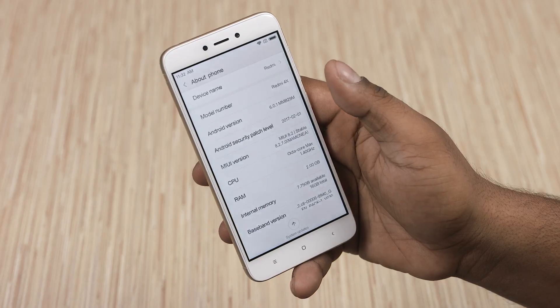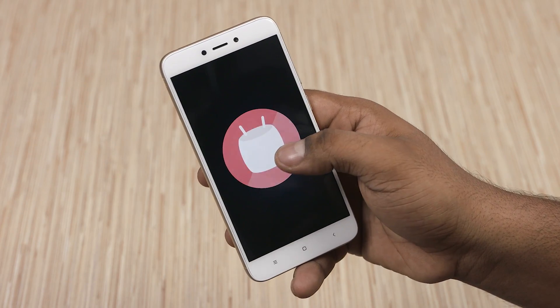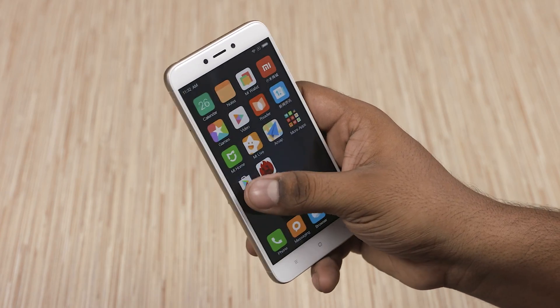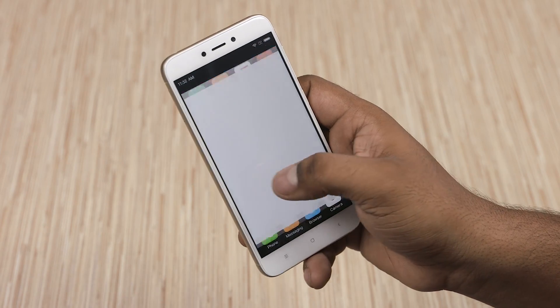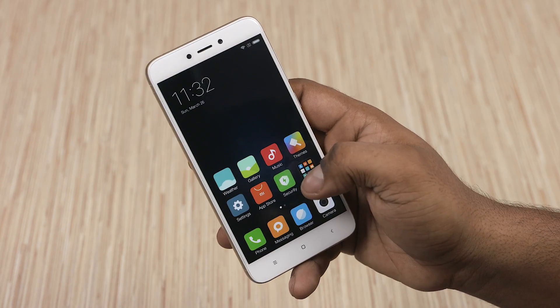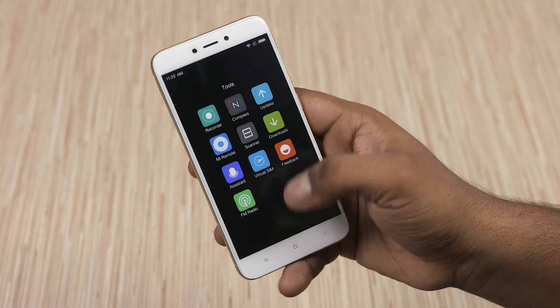Out of the box, the Redmi 4X runs on Android 6 Marshmallow with Xiaomi's MIUI 8.2 on top. Since this phone is imported from China, I had to sideload Google Play services onto it. MIUI on the Redmi 4X seems snappy — we've got the regular MIUI features here. I have a dedicated video on what's new with MIUI 8 and I'll leave a card to it here. Check it out for more information.